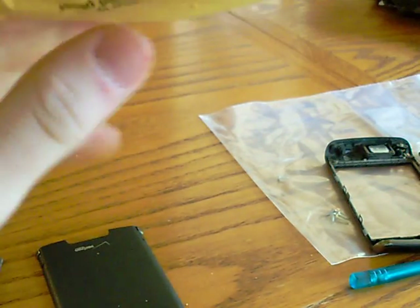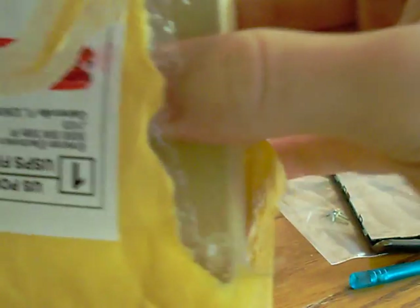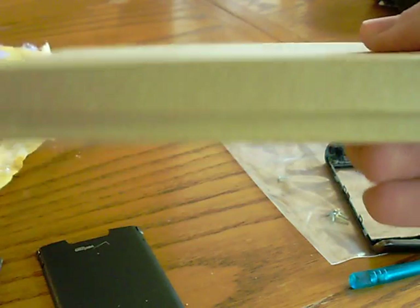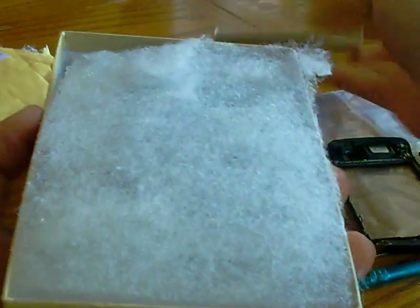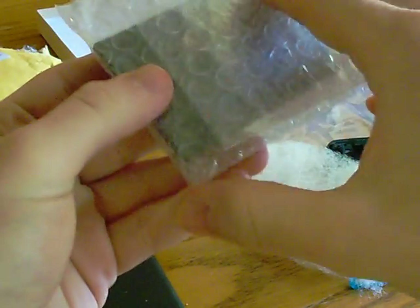It came with a pry tool — I already had one, but it's all good. Nicely packaged, and here is my new LCD for $56. Now you have to be careful because there are two versions of this.